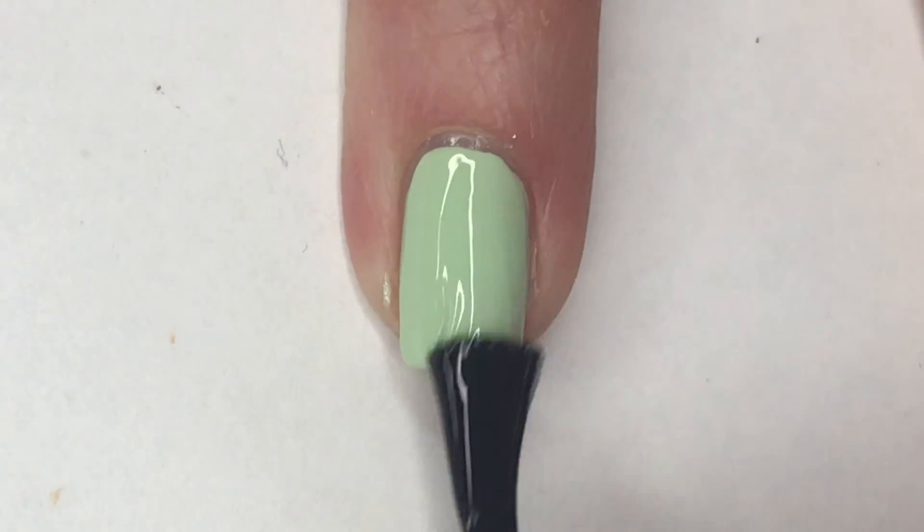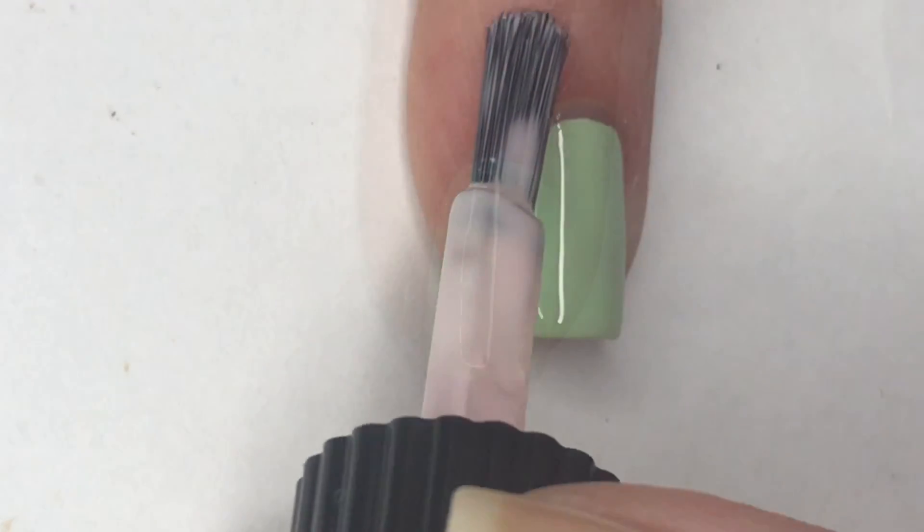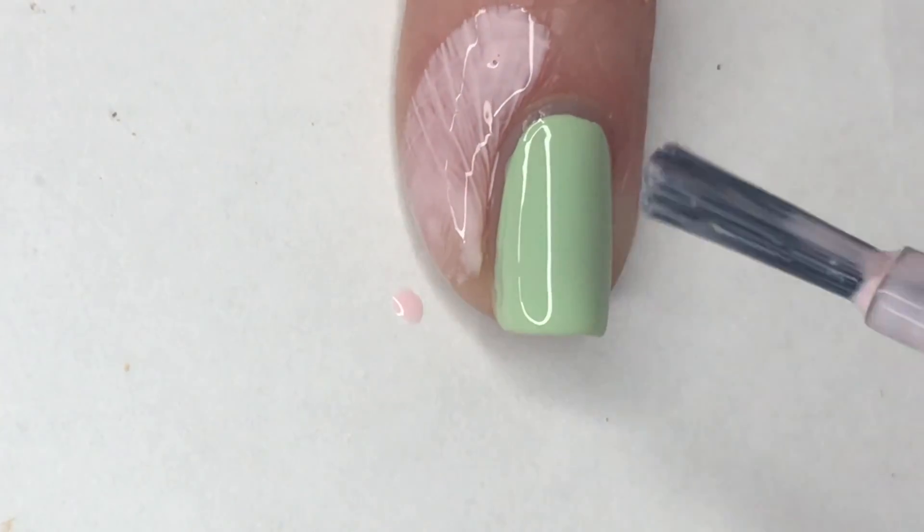Going back to the nail that I painted with Tiana, I'm applying a fast-drying top coat to this and then also using that cuticle guard around my nail to help with the cleanup.